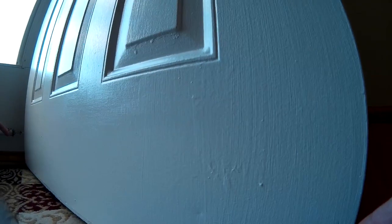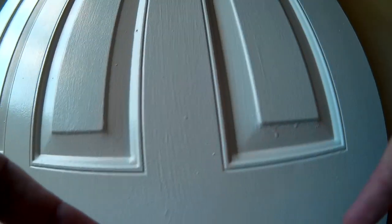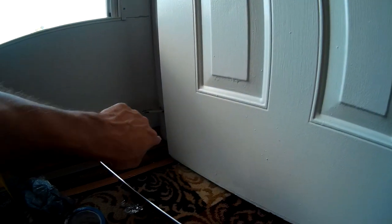I went ahead and marked both sides of the door. I need to go in about three quarters of an inch. The door is about 35 and a half inches, and the kick plate is 34 inches. So that makes up my inch and a half difference by going in three quarters at each side.